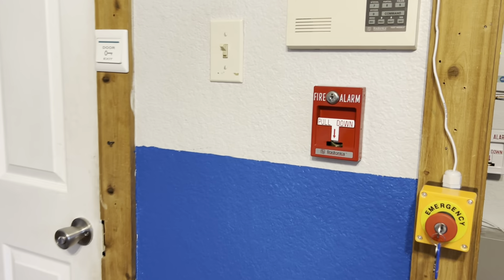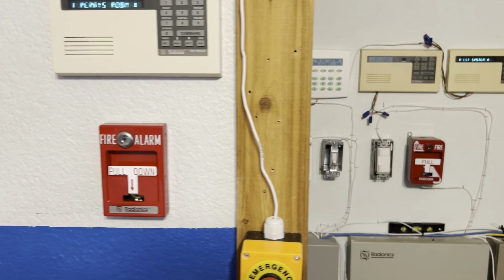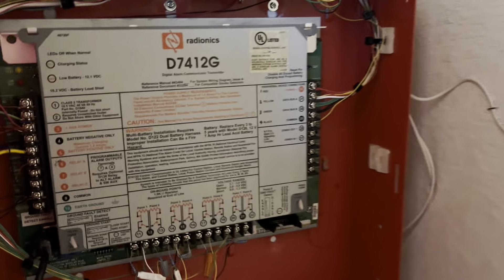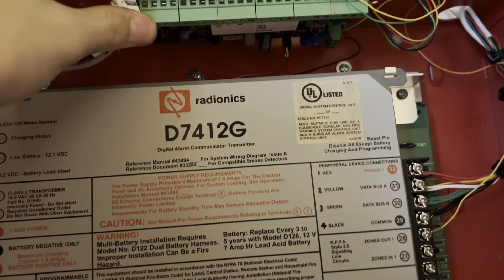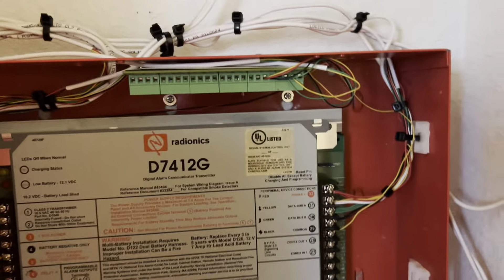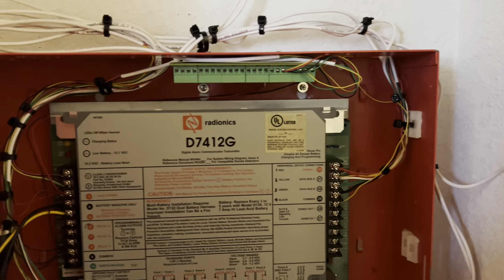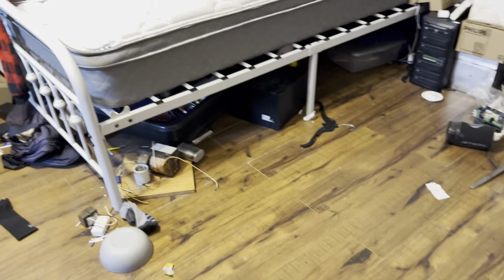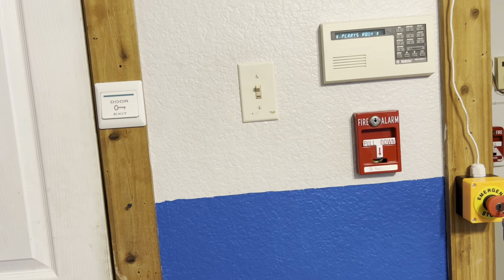Hey guys, today I wanted to demonstrate some custom functions I have set up with my Radionics D7412G security system. First I'll show you the panel. Here's the panel, and if you notice I have a card up here. This card is a Radionics Octo Relay Module, and basically what it does is it gives me 8 dry contact relays, which is really useful for random stuff. I'll show you some things that I have hooked up to it. I just want to demonstrate my quick little custom functions I have set up.